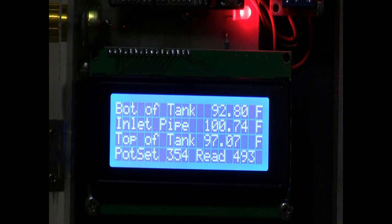Once the light reading is higher than the pot set, the whole process begins. The circulator kicks on for 40 seconds — which is how long it takes for the hot water to travel from the solar panels into the house. At that point the thermocoupling on the inlet pipe senses the temperature. If it's five degrees hotter than the bottom of the tank, the circulator stays on; if not, it waits five minutes and the process starts again. The bottom of the tank is currently 92.8°F and the inlet pipe is 100.74°F, so the circulator will stay on because we are making hot water.